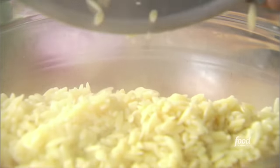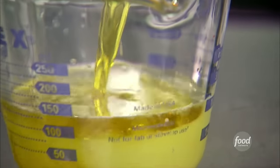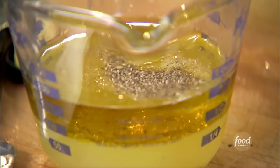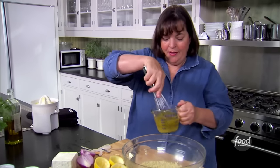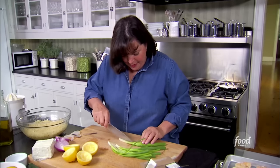The orzo is going right into the big bowl. For the lemon vinaigrette I need half a cup of freshly squeezed lemon juice, half a cup of olive oil, two teaspoons of salt, and one teaspoon of pepper. I'm just going to whisk it all together and pour it right over the pasta. Now I'm going to cut up some herbs and vegetables for the salad — the first thing I need is a cup of chopped scallions. I'll run my knife right down the middle and rough chop them.